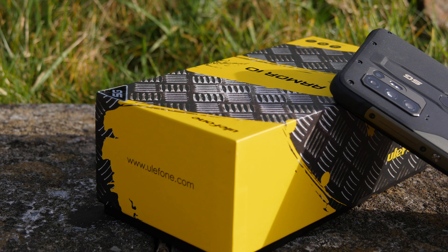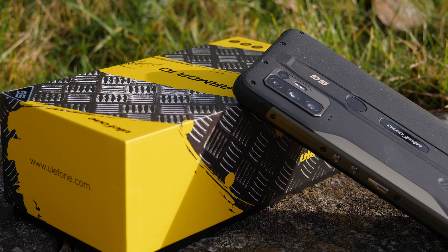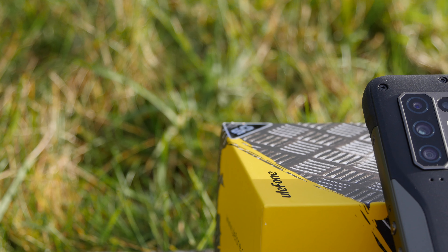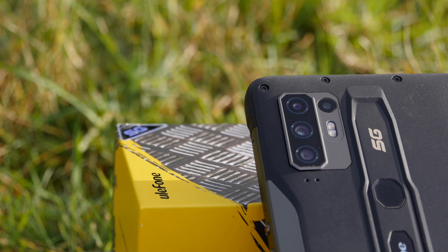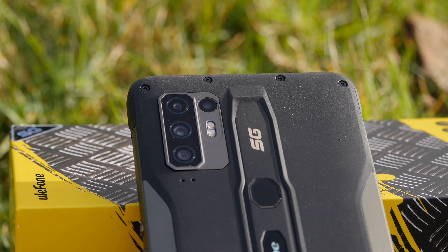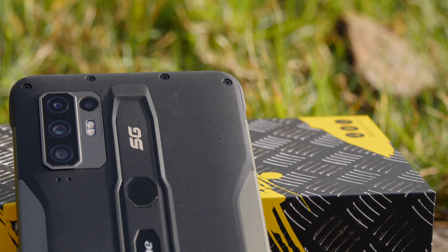No less than five camera sensors are included — the main one being a 64 megapixel Samsung ISOCELL Bright GW1, backed up by a wide angle lens, macro lens, depth sensor, as well as an HD front camera. Last but not least, it's 5G capable. I can't test the 5G capabilities because I live in an area where frankly 4G would be a luxury. While I don't doubt the 5G capabilities, they vary significantly by your location and provider, so that's something you're going to have to look up locally.